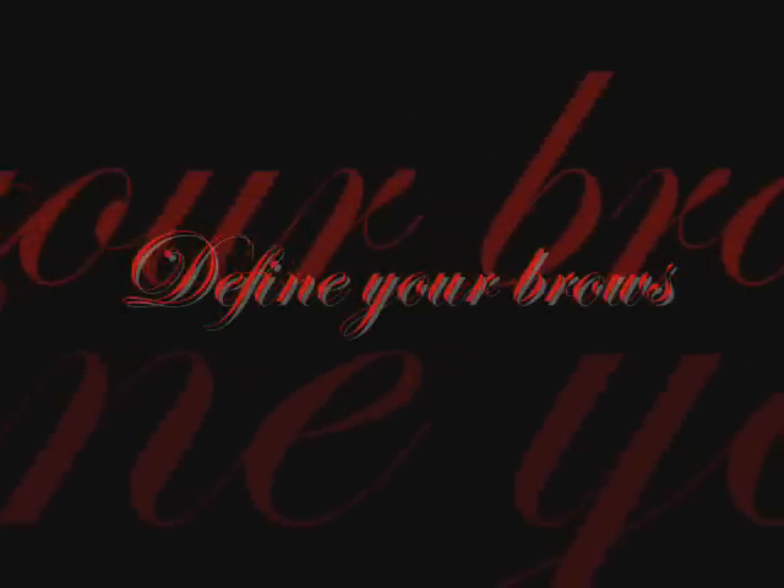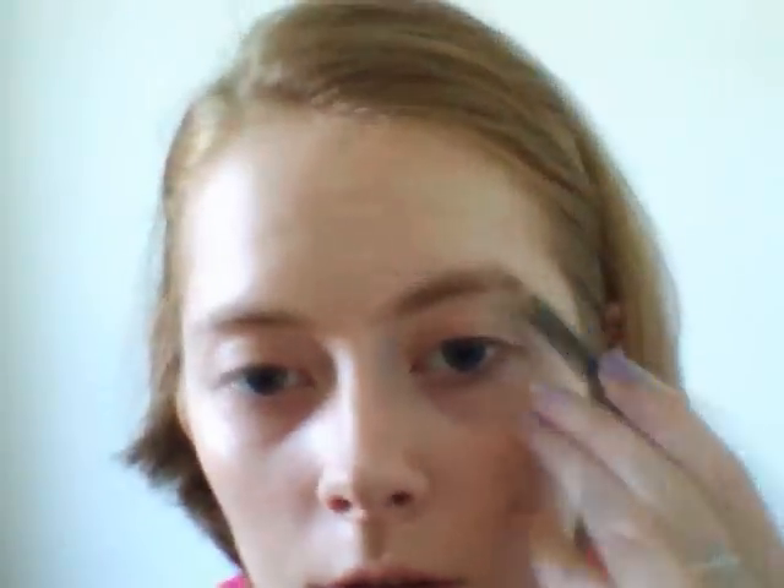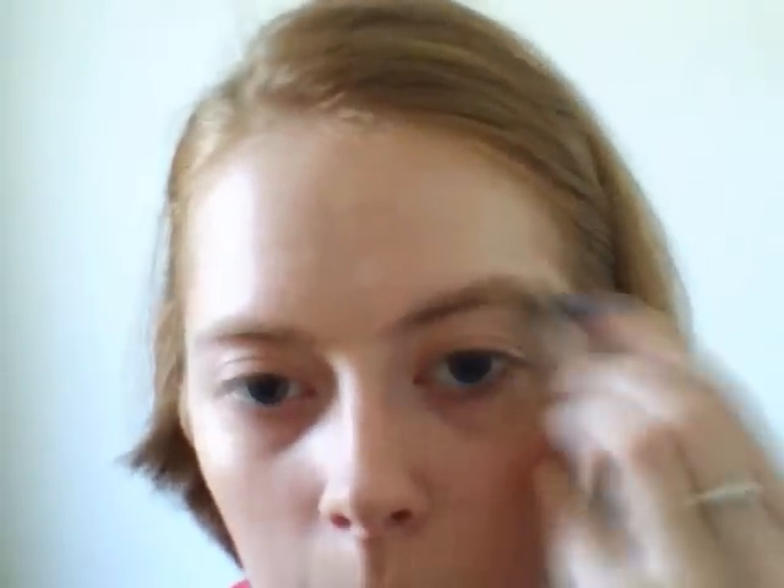Prime your lids, and also on the lower lash line, and a bit on the brow bone. And define your brows — or keep them well arched.